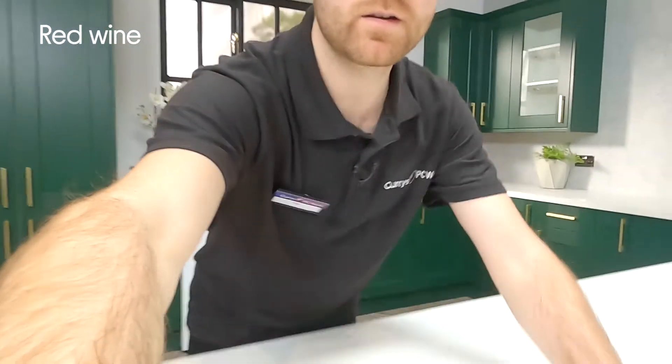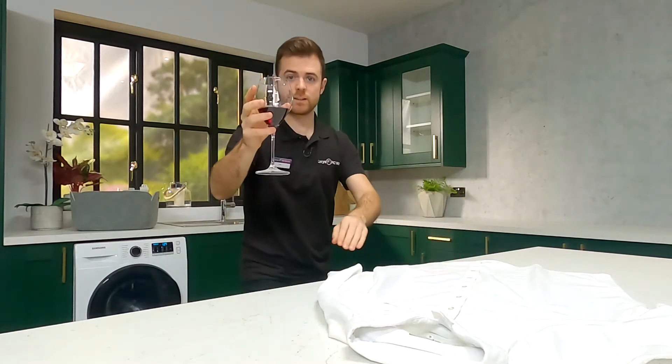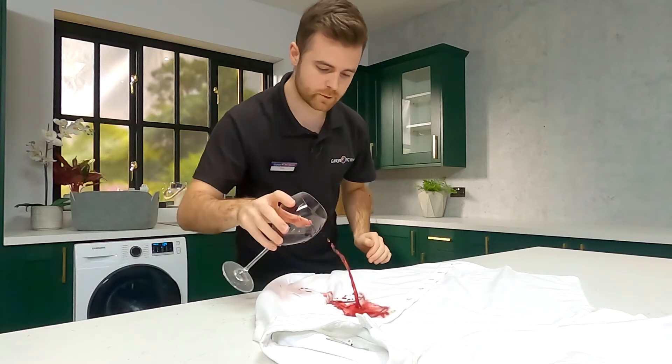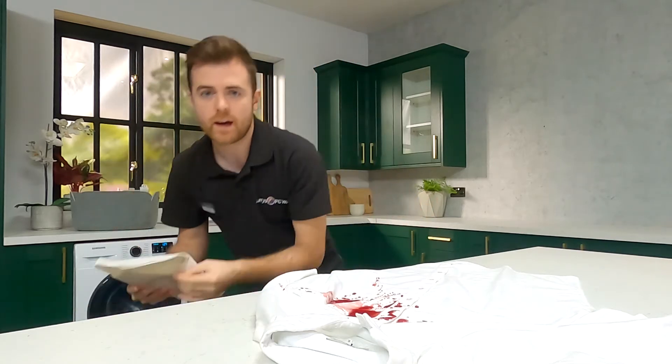And number three, red wine. Now to show you this stain, we're going to do a demonstration. So I'm just going to pop you over here. Got some red wine — I'm going to accidentally spill it. Oh, some red wine. There we go.